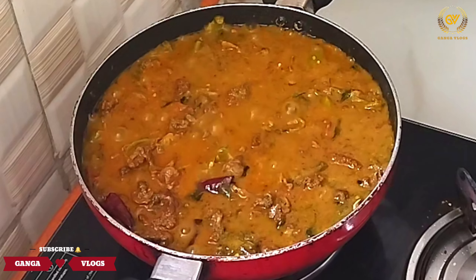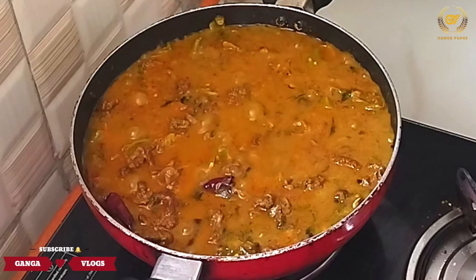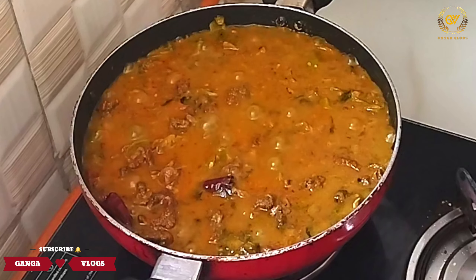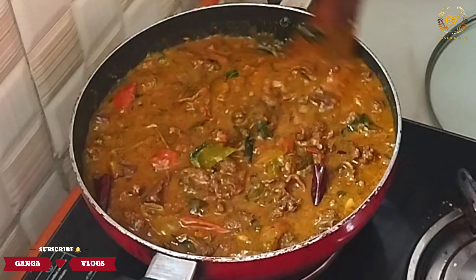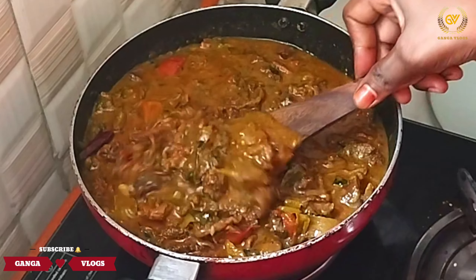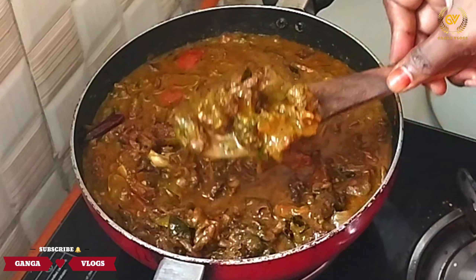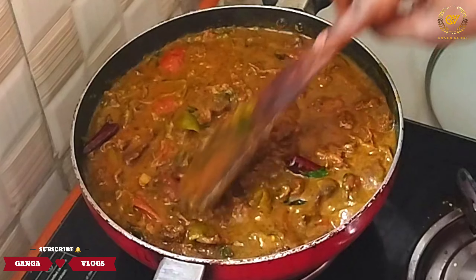We are going to mix it. I'm going to do this for a minute. Just take a look.